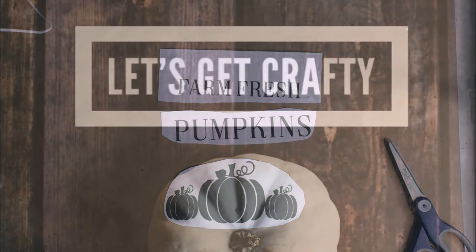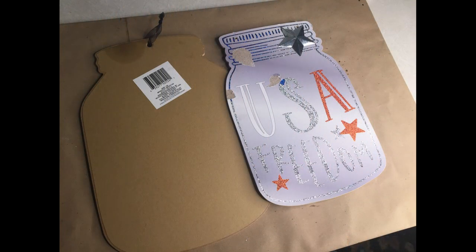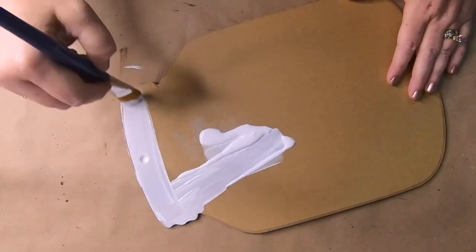From the craft store we're going to use the antiquing wax from Waverly, some of their clear wax, and then we're also going to use some farmhouse clipart from the internet. So let's get crafty. For the milk can, I'm going to take this old mason jar sign I had from an old craft and paint the back of it with the acrylic white paint.